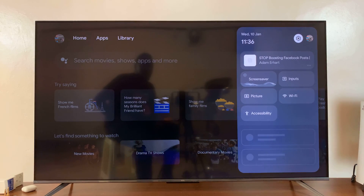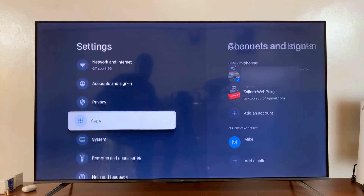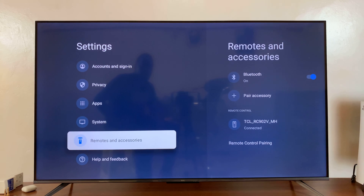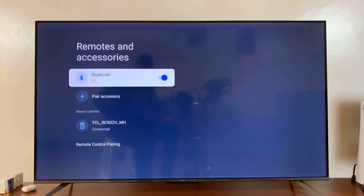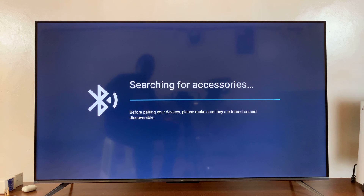First, go to Settings on your TV. Under Settings, scroll down to Remotes and Accessories and select that. First of all, make sure Bluetooth is on. With Bluetooth on, go to Pair Accessory and select that. Your TV is now searching for Bluetooth accessories to pair to.